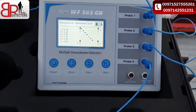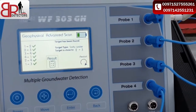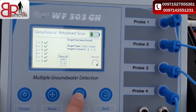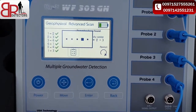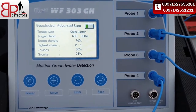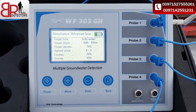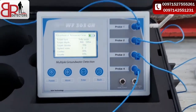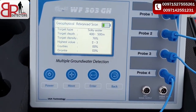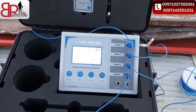The device has finished the search and gives us results about the target. Target has been found. Target type is salty water. Target is close to probes two and three. When you press for full results: target type is salty water, target depth is between 400 to 500 meters, target density is 76 percent high, wall between two and three, and gravity is zero, granite is three percent. The WF-303GH is the world's best groundwater detection device. Thank you for listening, have a nice day.